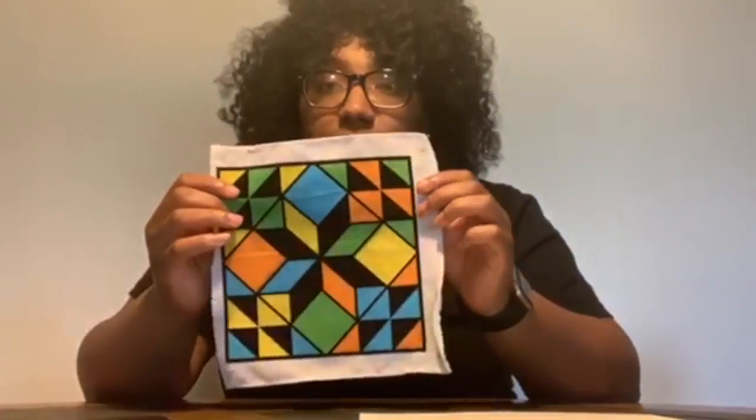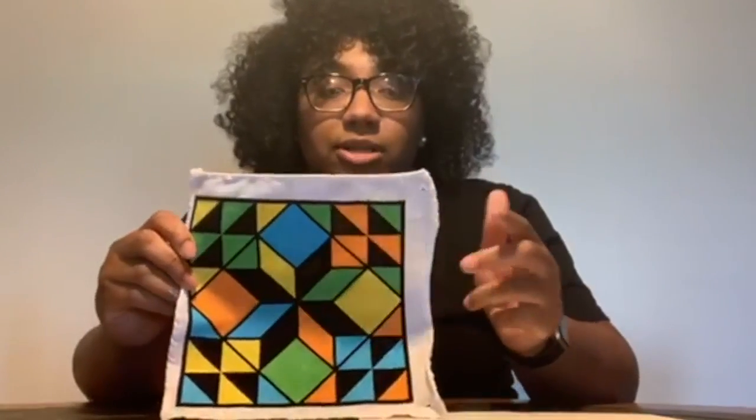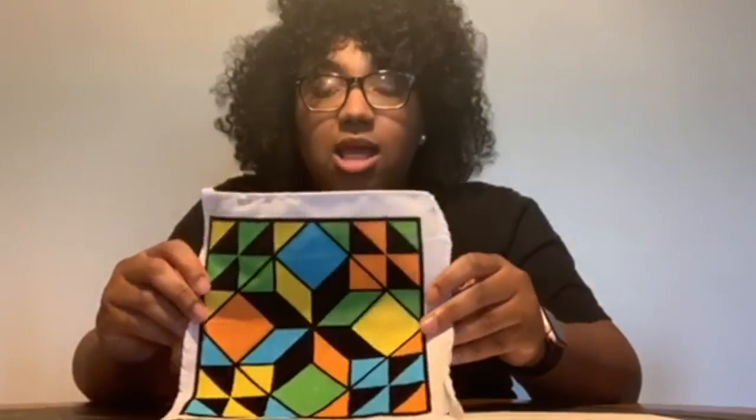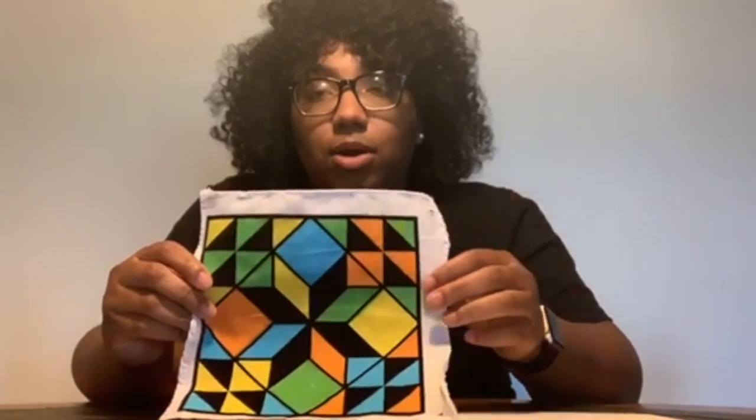All you're doing is just coloring the inside of the square, however you like. There are going to be two markers in your bag to get you started. But if you have markers at home, feel free to use those. We put those in the bag just in case nobody has any markers.